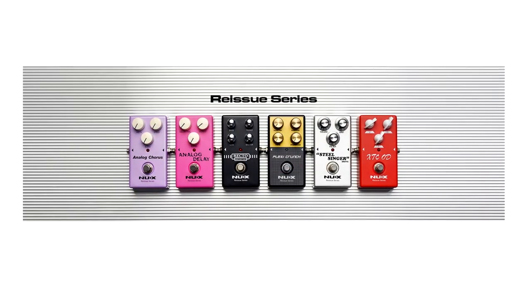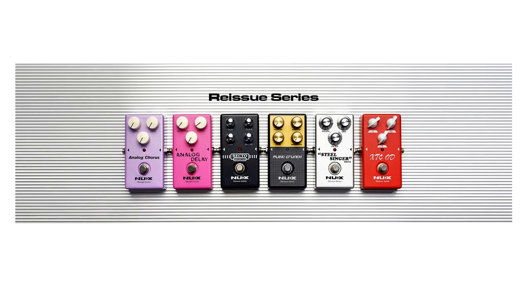As you can see on the image, they have six new pedals, totally analog, and they sent me these six pedals. I'm going to do a very quick test just to give you a glimpse of those pedals. In the near future I'm going to do a demo video for each one. Today is not a review, it's just a glimpse and that's it.